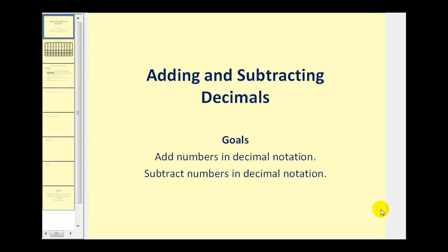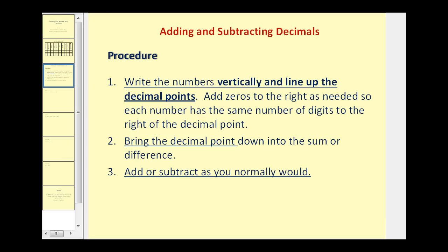Welcome to a lesson on adding and subtracting decimals. Here are the steps we need to follow. Number one, write the numbers vertically and line up the decimal points as well as the digits in the same place value. Then add zeros to the right so each number has the same number of digits to the right of the decimal point. Then bring the decimal point down into the sum or difference, and add or subtract as we normally would. Let's look at some examples.